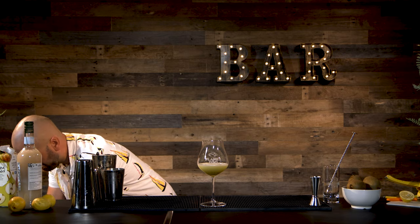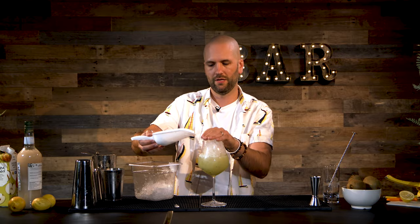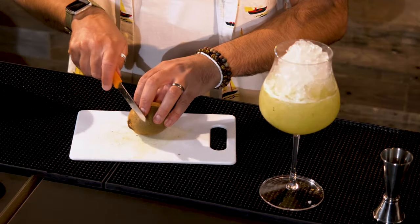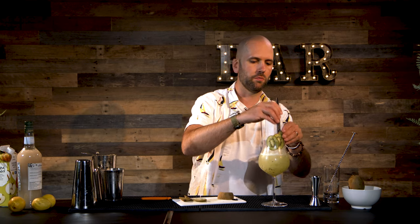Now I'm going to top that up with some crushed ice. The reason we're using crushed ice in this drink is because it's going to allow it to dilute a bit and make it really cold really quickly. We're going to garnish our drink now and make it look really pretty. We're going to grab a kiwi fruit and slice it up to make the top of the drink look good — a few nice round pieces of kiwi, fanned together like that. Pop them into the drink, then grab a couple of straws and pop them in.